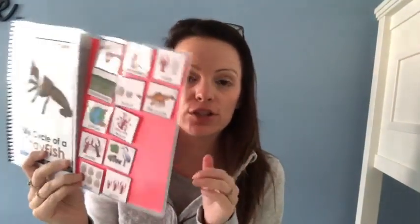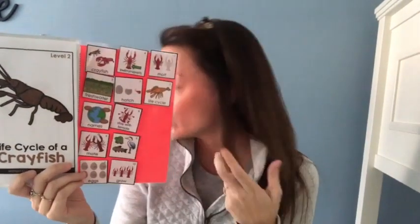I did adapted books — so this is the life cycle of a crawfish, crayfish, crawdad, mud bug, whatever you want to call them. When you would use Velcro, you'd do your two strips and then on each page a little Velcro dot, and on the answer pieces you'd do your two dots and an extra dot. With Tack-It glue, I think it's going to be amazing for adapted books because it's going to save you so much Velcro. You don't need to buy all the Velcro and have Velcro on every page.